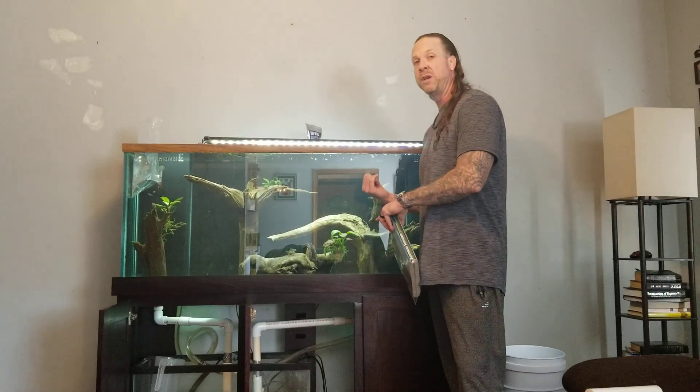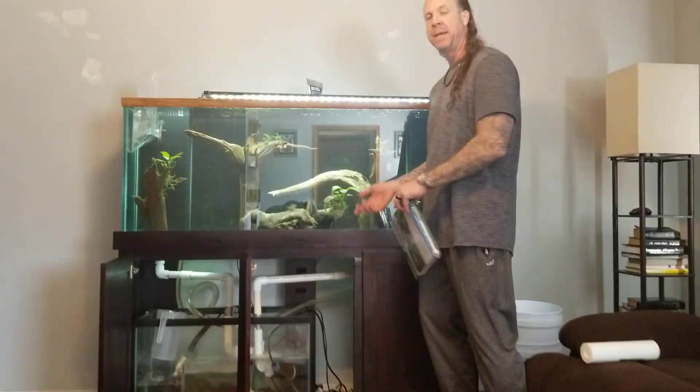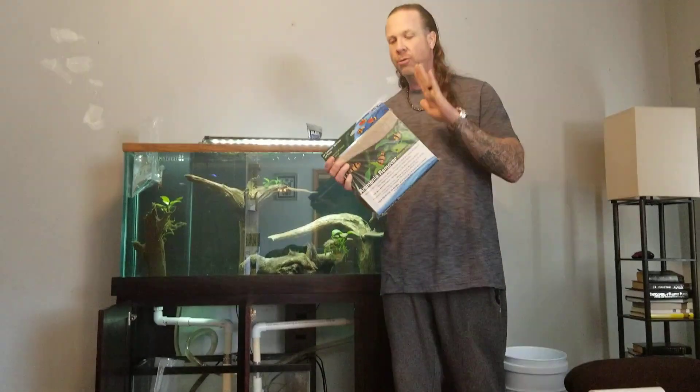What's going on guys, back with the 125. The sump is already set up, all my fish are already back in. I want to pass on a tip to you — what I'm doing is grabbing this filter pad by Pinplucks.